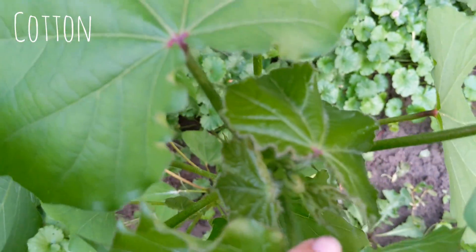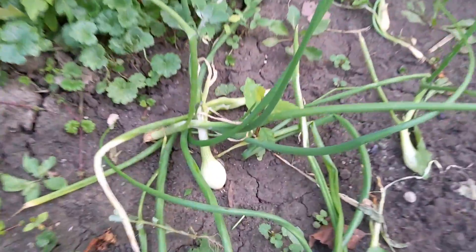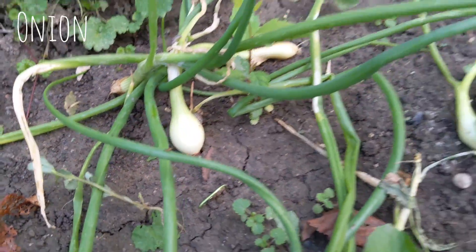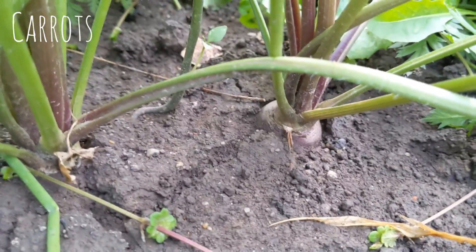My cotton is growing really fast — it likes this heat that we have. That's my favorite onion right there, don't tell the others. Look at that — carrots! Carrots! I'm so excited about the carrots.